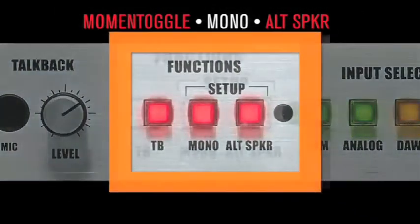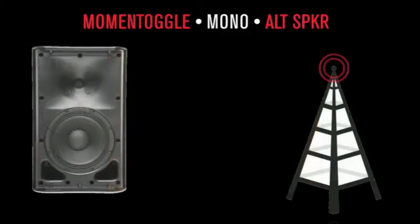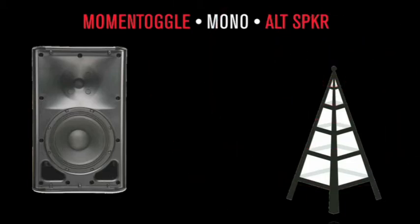The mono button combines the left and right channels to the monitors. Use this to check phase. Did things get quieter? Louder? Instruments missing? This is an indication that left and right are not playing nicely together. Note, many formats are still delivered in mono. Consider television and radio in developing countries where the population is 5 billion strong, and of course every club and live music venue.